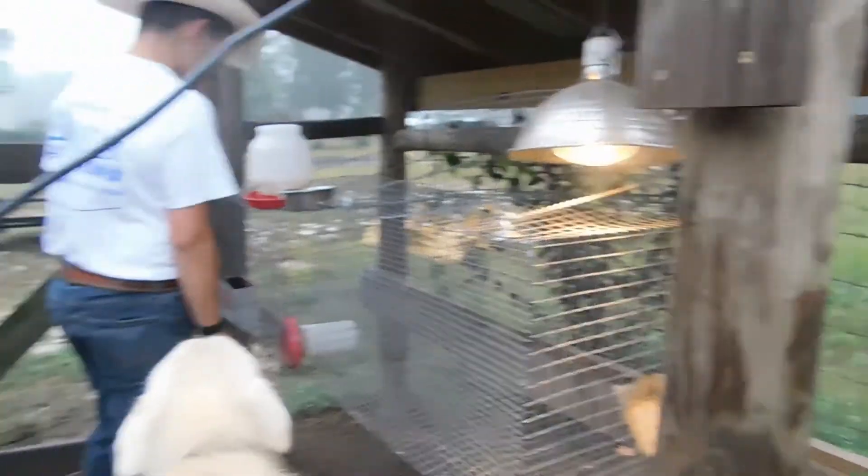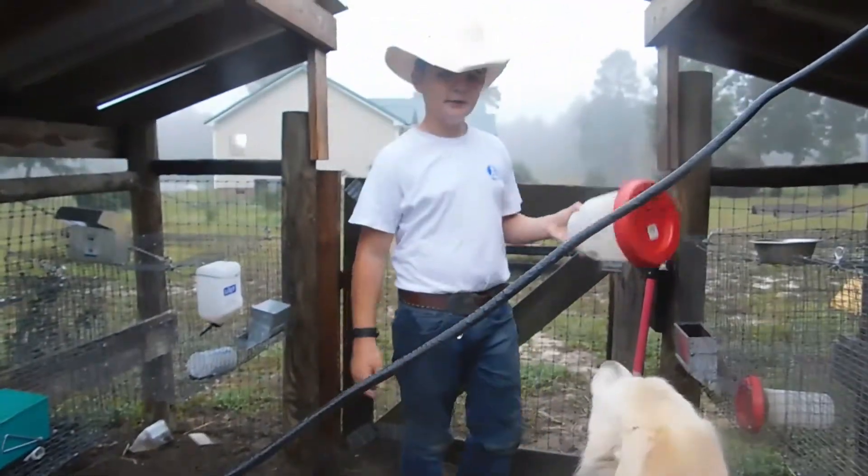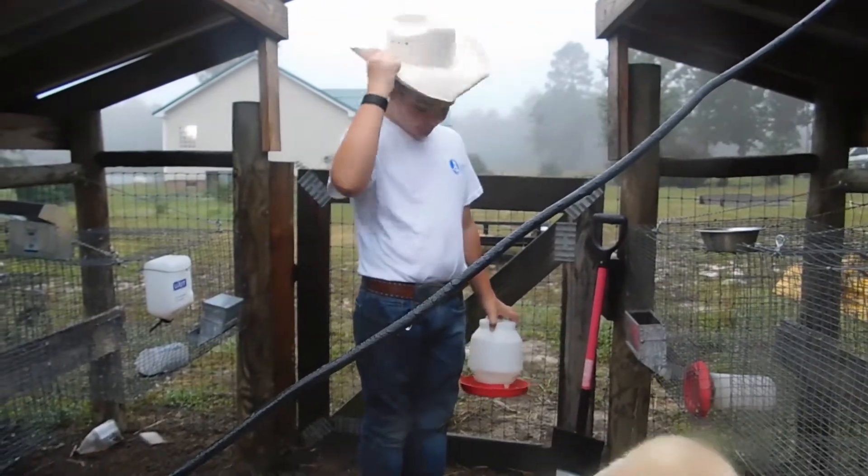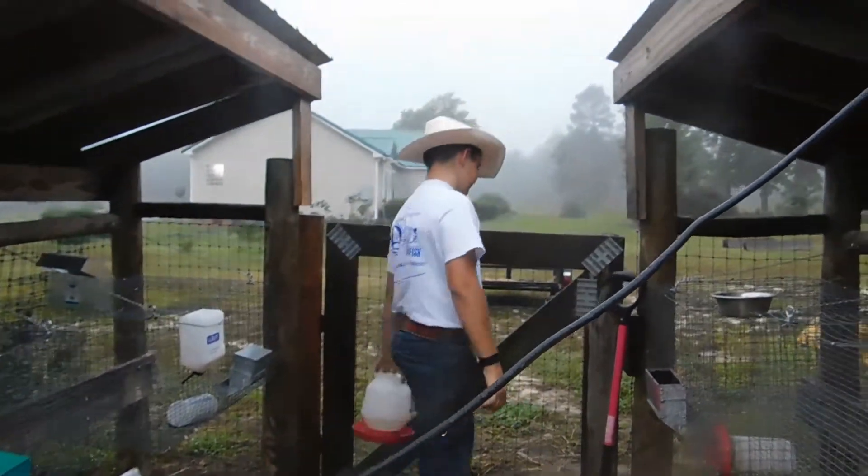I'm going to show y'all how to do that. But first things first, we've got to take their one-gallon waterer over to the shop and pull it off the floor.